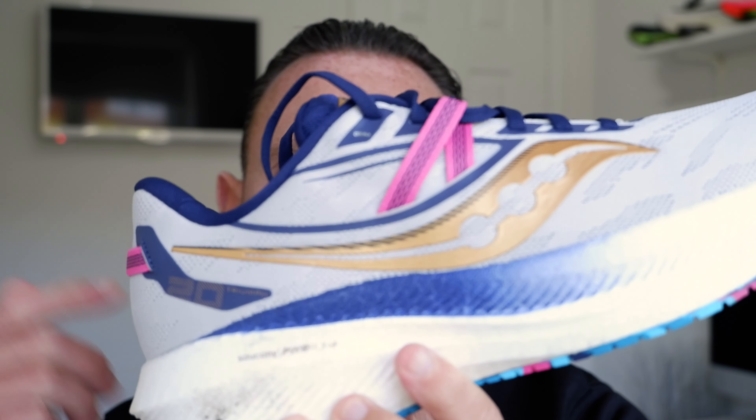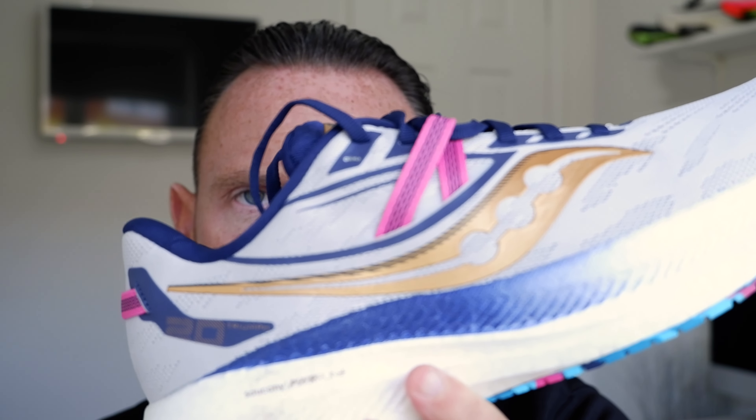In this video we are taking our first look at these — the Saucony Triumph 20.